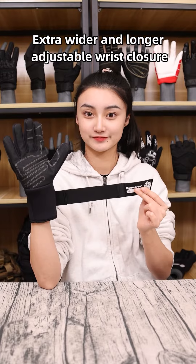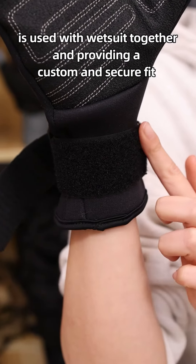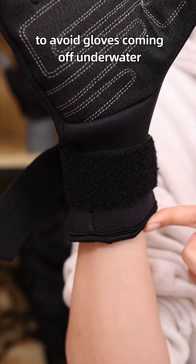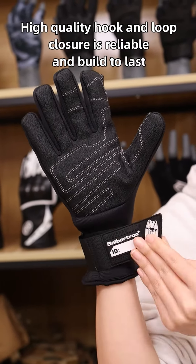An extra wider and longer adjustable wrist closure is used to gather with the wetsuit, providing a custom and secure fit to avoid gloves coming off in water. The high quality hook and loop closure is reliable and built to last.